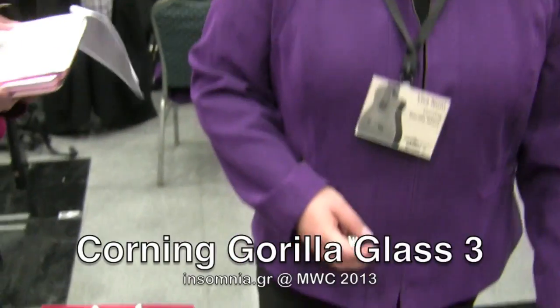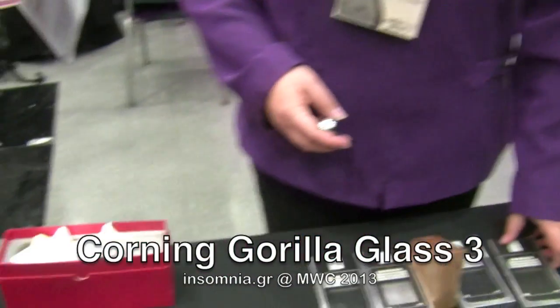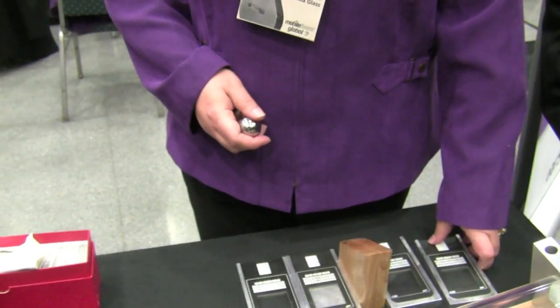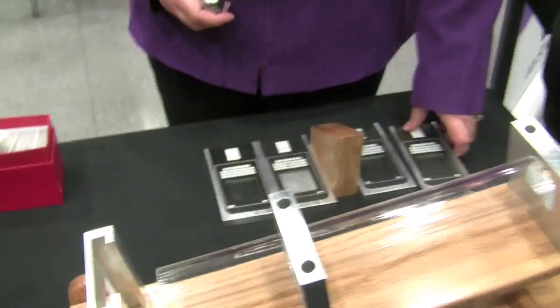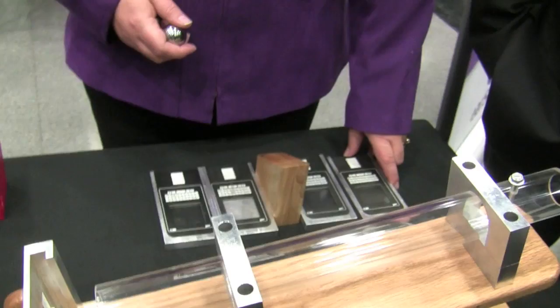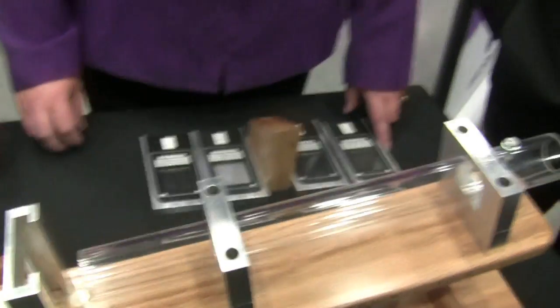We are here at Corning, which you will certainly know, because the camera has the Gorilla Glass — the aluminosilicate glass which is almost on every screen of smartphones. Let's see a little demo about how strong it is compared to a simple glass.